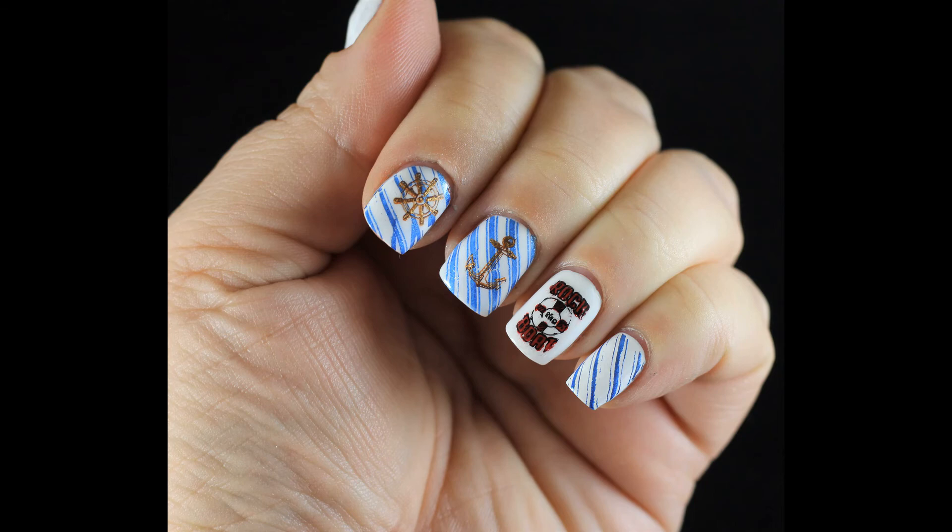That is everything all finished up! As you can see, it came out cute — not quite what I was hoping for, but it was still okay. Let me know what you think. There's another video in the right-hand corner if you want to watch it. Thank you so much, bye bye!